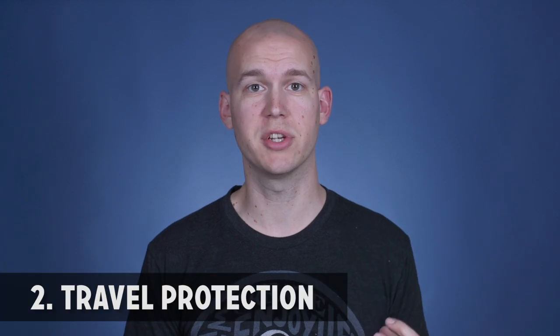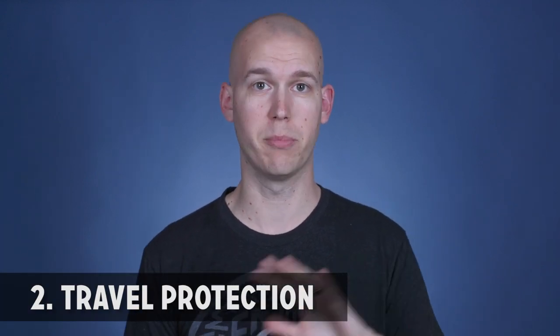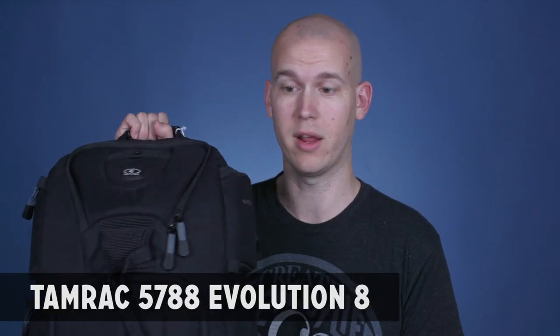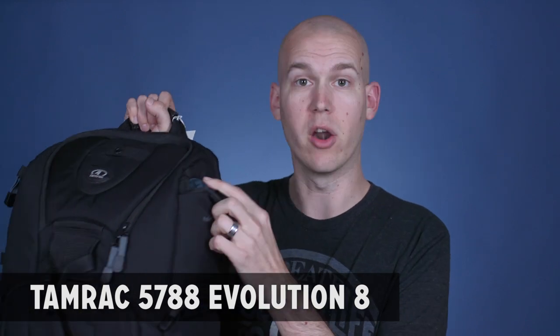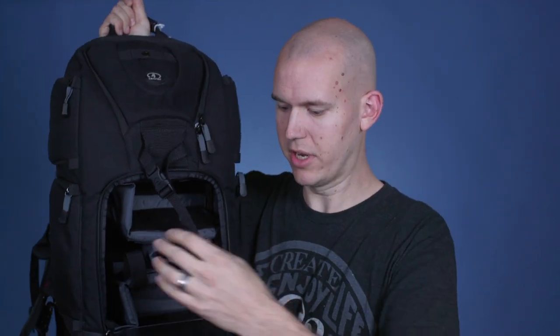Next up at number two is having good protection for your camera and video equipment when you're traveling. I have a plethora of different bags that I've tried in the past. The first thing I started with was a backpack — this is a Tamrac Expedition or something like that. It had a rain cover, which was nice when I was in Italy, and the biggest coolest thing is the customizable padding for cameras, microphones, SD cards, and all that stuff. You want to make sure to get something like this.